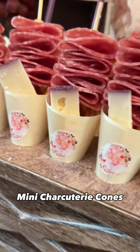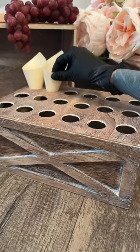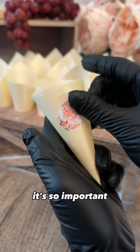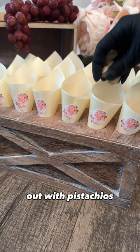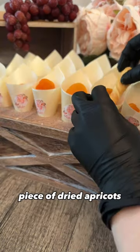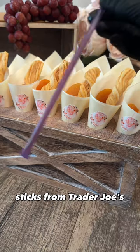Mini charcuterie cones — here's how I made these. I always start out by stickering my cones; it's so important. Then I started with pistachios, added a piece of dried apricots, and these are the cheese sticks from Trader Joe's.